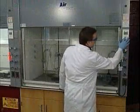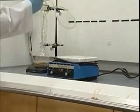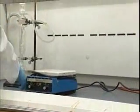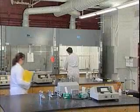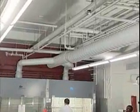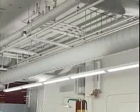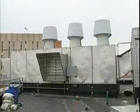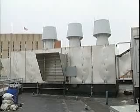Exhaust hoods protect us by preventing contaminants within the hood from entering our breathing zone. A protective barrier is created by air that's pulled into and through the hood. This inward airflow helps keep hazardous fumes and vapors from escaping and reaching anyone outside the hood. Contaminants that are captured within the airflow are filtered, diluted, and exhausted through the hood's duct system. This air is then sent outside the building, where the contaminants are further diluted into the atmosphere.